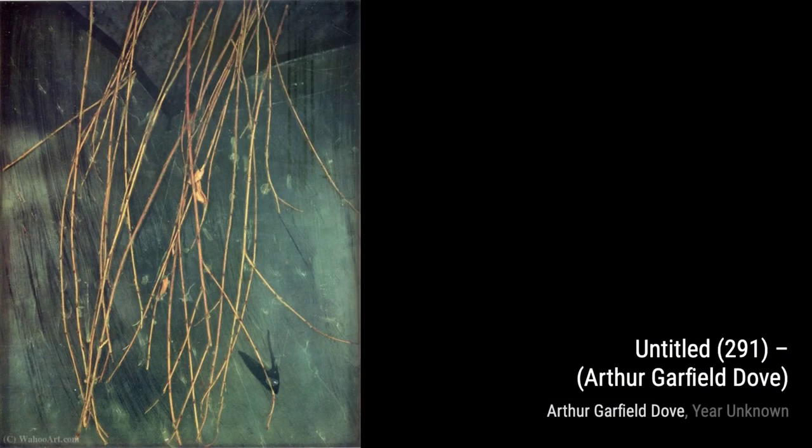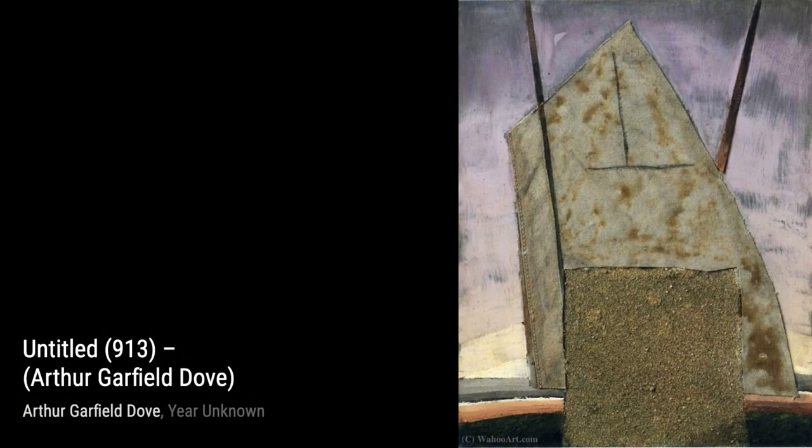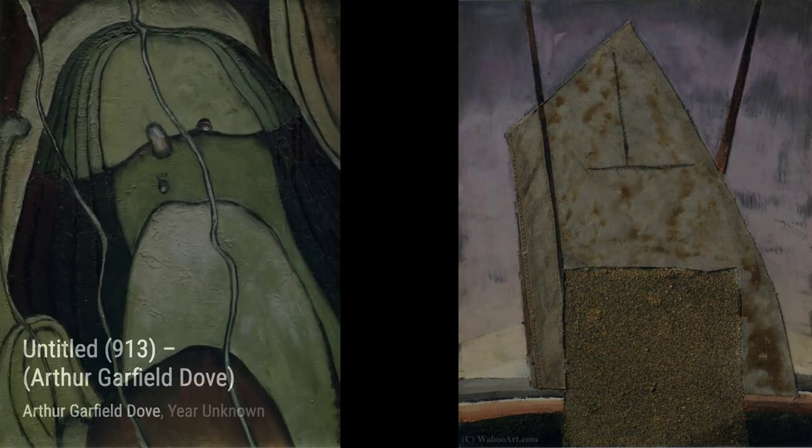Untitled 643: in this piece, Dove explores the use of negative space and minimalism, creating a sense of simplicity and tranquility within the abstract landscape. Untitled 797: Dove's use of bold, gestural brushstrokes in this artwork creates a sense of energy and movement, capturing the essence of the abstract landscape.